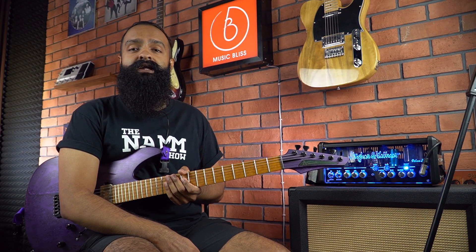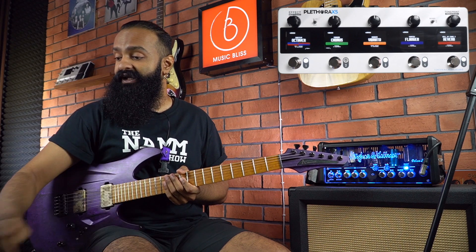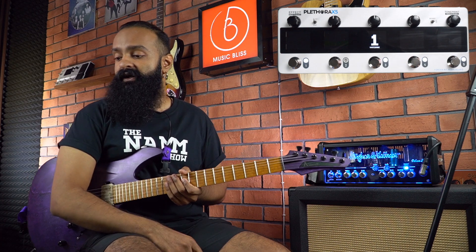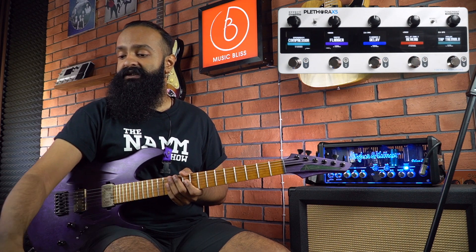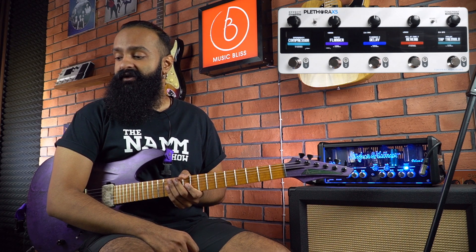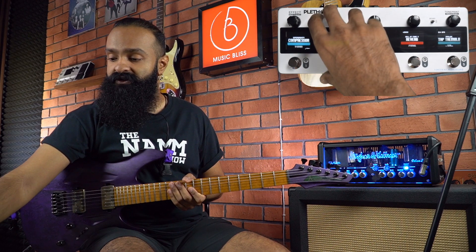What I played earlier was one of their sample pedal boards from one of their presets, so you can easily flick through various pedal boards on the unit. Per pedal board, you can set up to five different effects, and very easily you can edit each and every one of them by going into the edit mode.